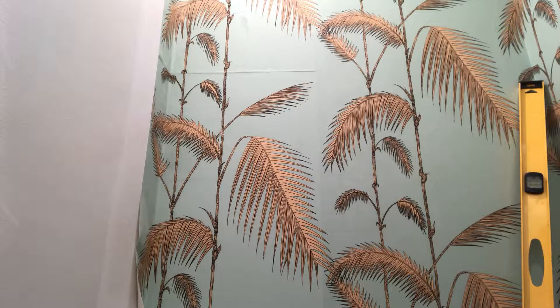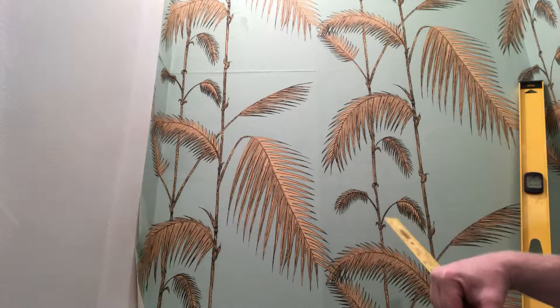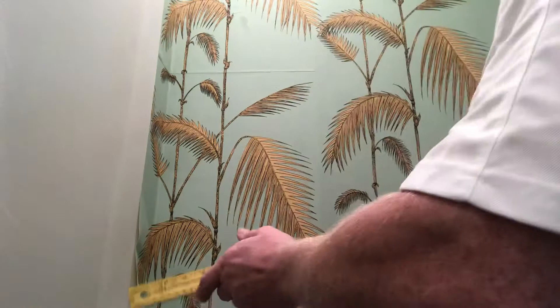Okay, this is Spencer, your Tampa Bay wallpaper installer, coming to you with frame two of this repair on this wallpaper — to regain plumb on the wallpaper.